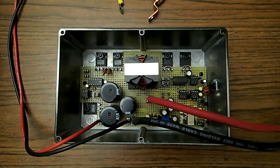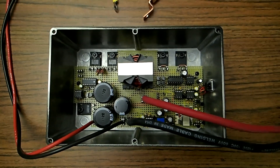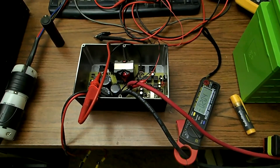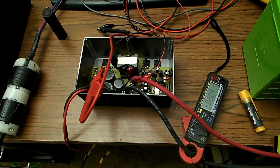This is a view of my MPPT charge controller and the assembled view there. So what I have here is the MPPT charge controller that I designed and built, and I am testing it charging this lithium battery right over here.